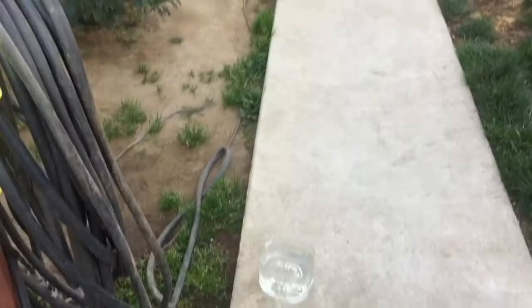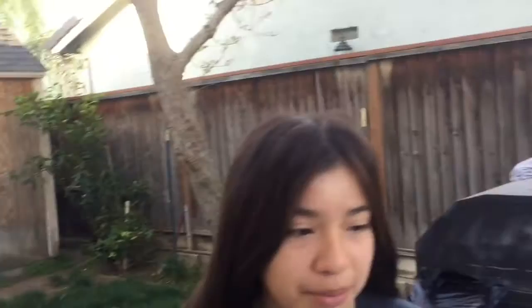Right now I already gave them their food and their treat, and right now they're eating. Their water is actually pretty much good, so I don't really have to change that. I'm gonna go ahead and also bathe them as well, and give them a walk in a little bit.